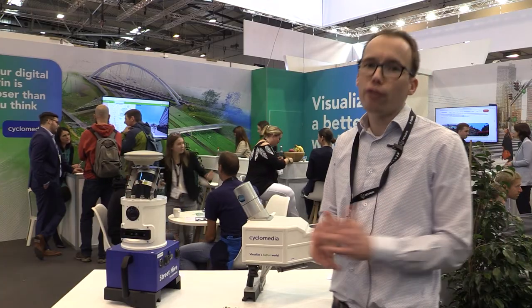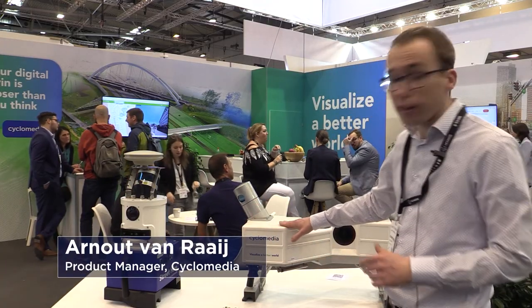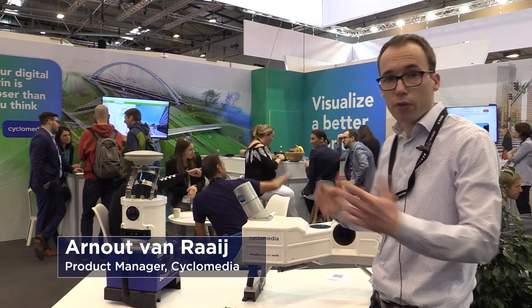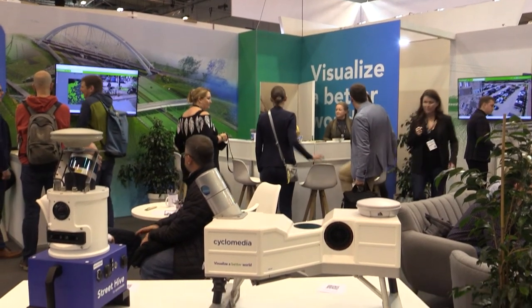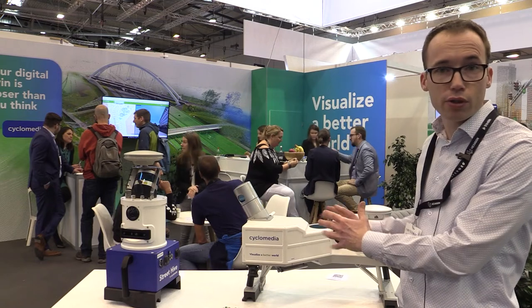With this we offer end-to-end solutions. This is our high-end capturing solution we use on a daily basis both in the US and the European Union. This system is mounted on a car and captures very high resolution imagery and LiDAR data.